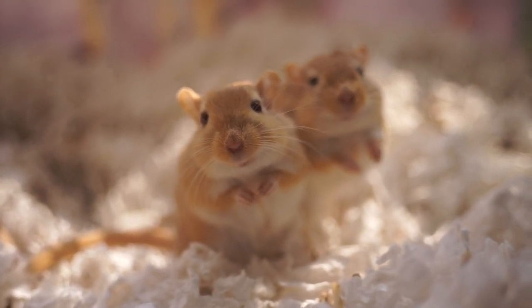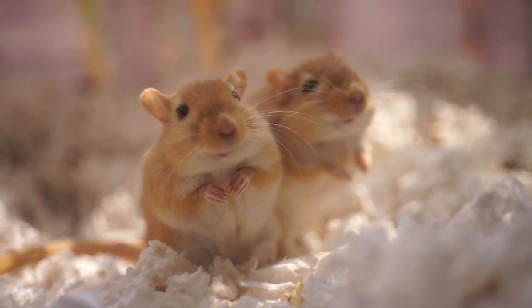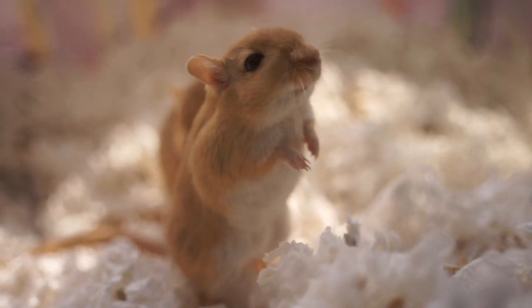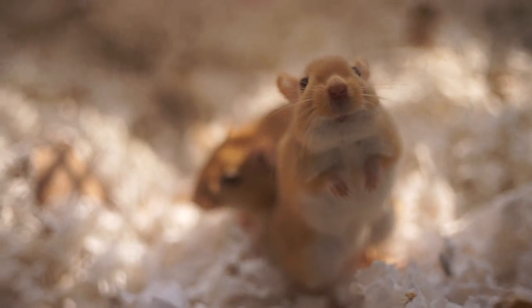Hello, welcome back to Fins and Whiskers. My name is Shine, and I'm going to go over a little bit more about my homemade seed mix for gerbils. I get a lot of questions about it and alternate ingredients that you could use instead, because some ingredients are harder to find in different locations of the world.